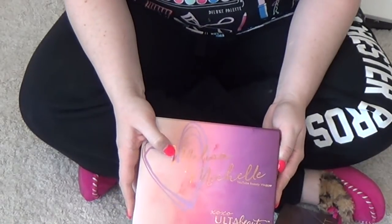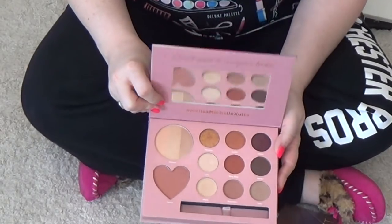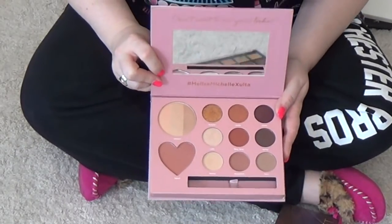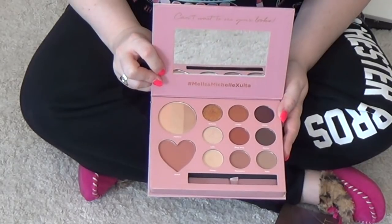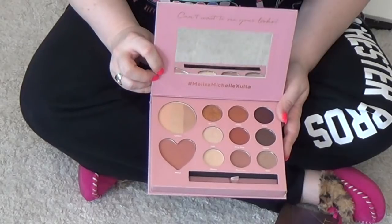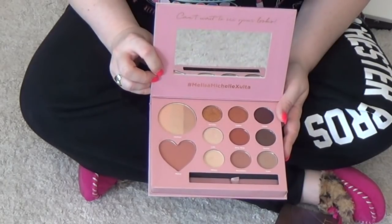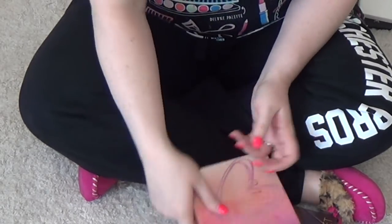This is the Melissa Michelle palette by Times Ulta. It has some cheap products in it as well. It is pretty, it's just kind of basic. But I do love this blush. My friend Jodi gave this to me. I'm going to hang on to it for now.